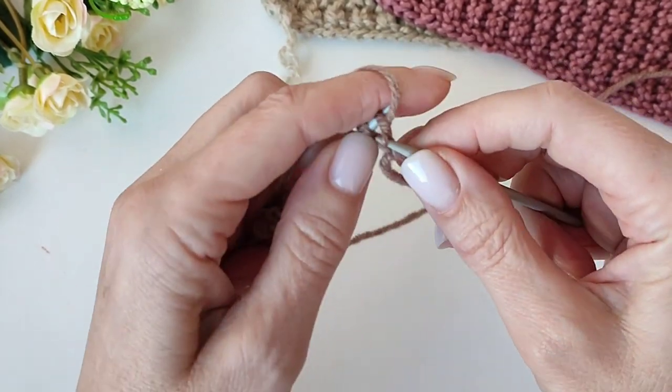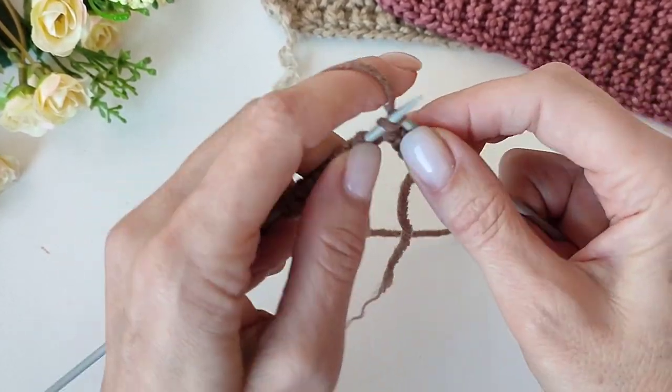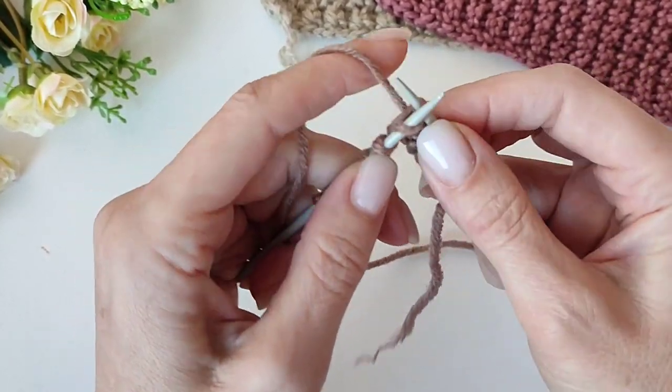Первый ряд я провязываю лицевыми петлями, и это будет изнаночный ряд. Просто лицевые петли.